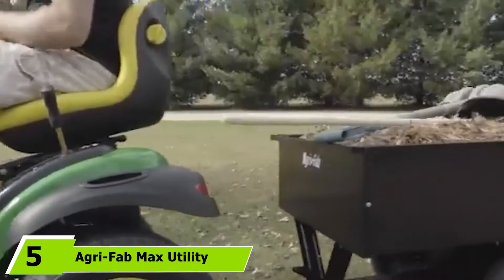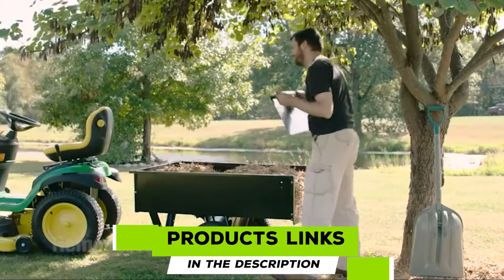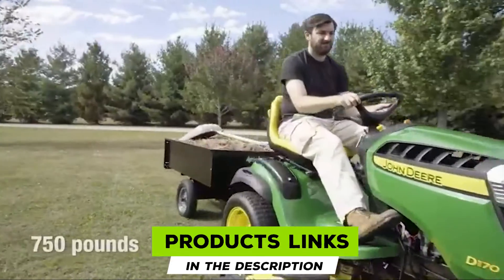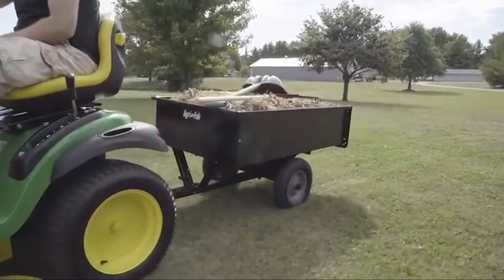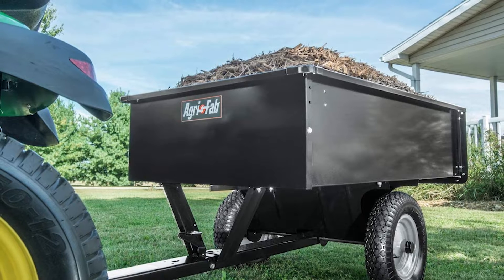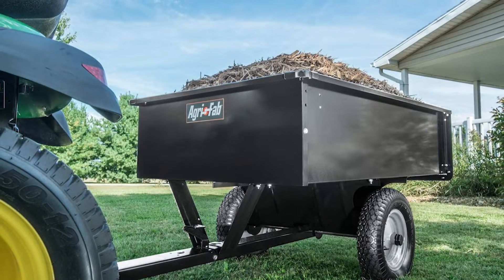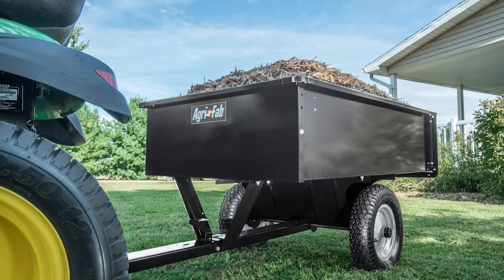The number five position is held by the Agri-Fab Max Utility Tow Cart. This garden cart has one of the largest capacities around — 750 pounds — and generous dimensions of 32.5 by 49 by 12 inches, giving you more room for larger loads. You can attach it to the back of a vehicle thanks to the tow function; it has a universal hitch that can attach to any lawn tractor.